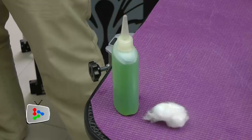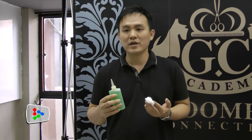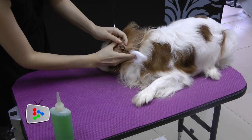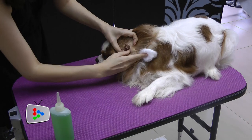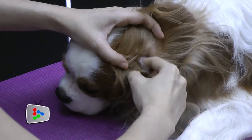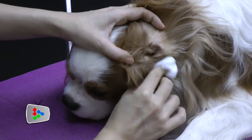Get an ear cleaning solution. It's best to do it before bathing time, about once a month. Apply some ear solution onto cotton wool, then open up the ear flap. One good tip is that the ear canal is actually L-shaped, so don't be afraid to reach all the way in — you will never reach the eardrum.